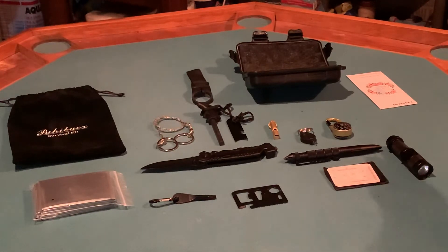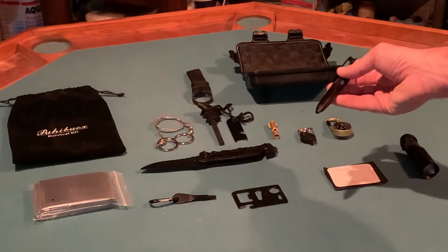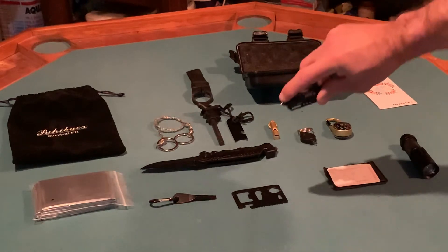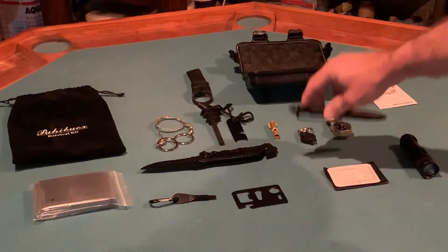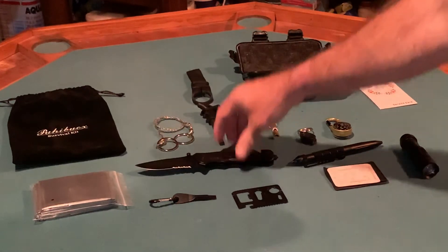For the money, I'm extremely pleased with the quality. Here's the tactical pen — the pen actually does write — and additionally there's another glass breaker, so you've got a couple glass breakers here. Pretty handy little kit for the money.